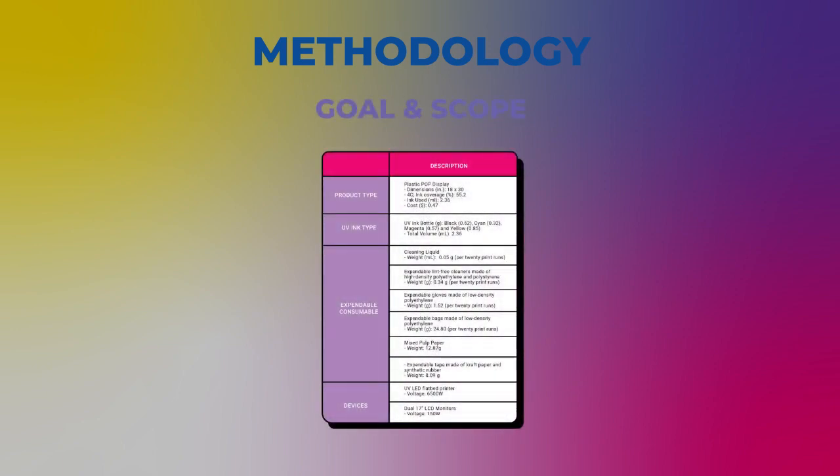Methodology. This study conducted a life cycle assessment of a wide-format flatbed UV LED inkjet printing system in collaboration with an imaging and electronics company and a Toronto Metropolitan University-based creative technologies lab. This study complied with ISO 14040-14044 and used SimaPro version 9. The goals of this LCA were to build a life cycle inventory for UV LED inks and to analyze the environmental impacts of the intermediate processes involved in the inkjet printing of a plastic consumer packaged goods point-of-purchase display using UV LED inks. The intermediate processes included raw material extraction and production of the UV inks, expendable consumables, and electricity consumption.